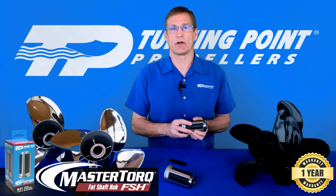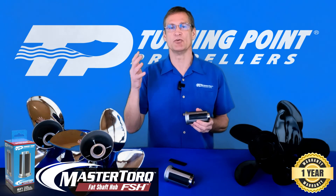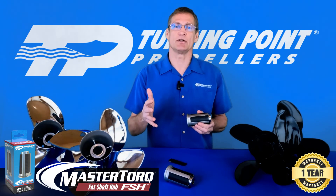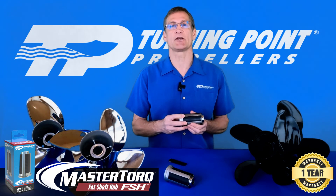So if you're looking for a lower cost solution that's easy to install and remove and has the potential of lasting a lifetime, turn to Turning Point Propellers MasterTorque Fat Shaft Hub System. Thank you.